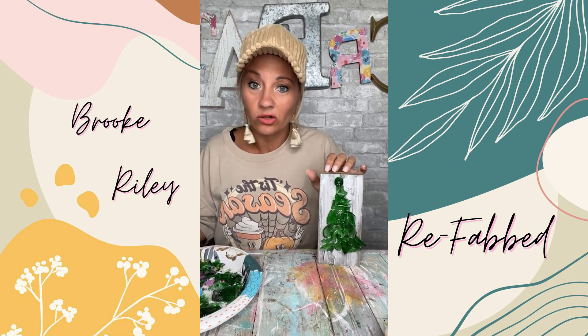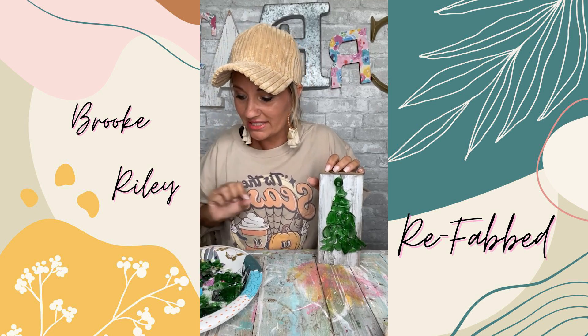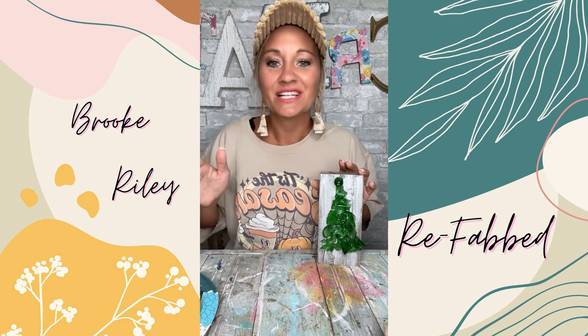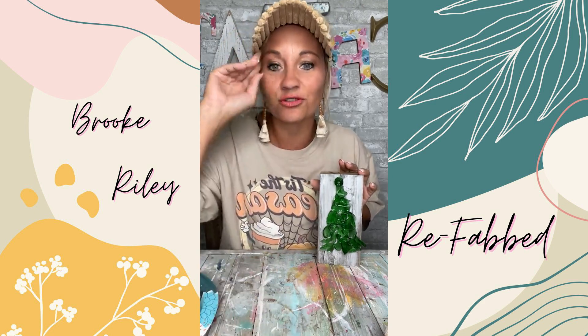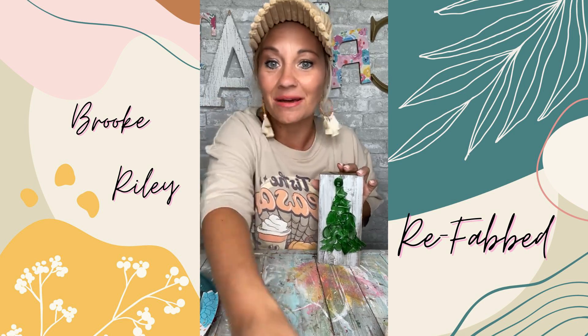I think it's got awesome potential to sit in my Christmas collection, and I will definitely be doing more with fun little glass things because this was way too much fun. Now I see why Cindy loves working with glass. Thanks for watching — be sure to share it with your friends, and I'll see y'all next time. Bye, guys!